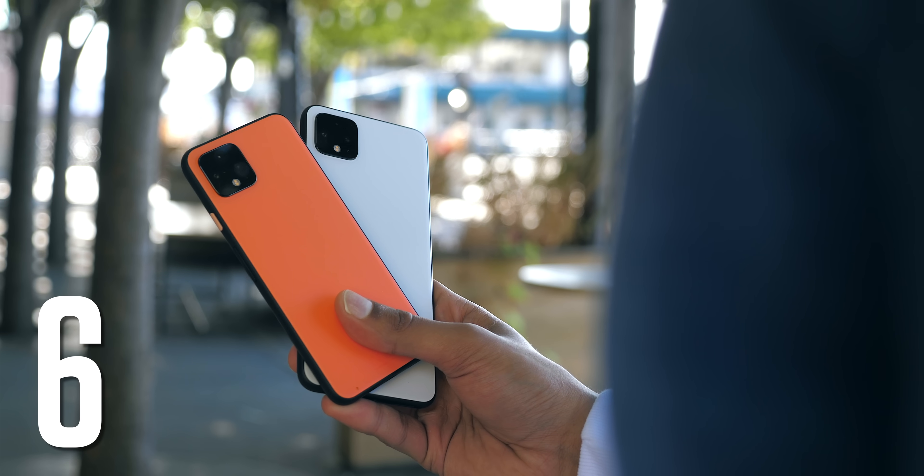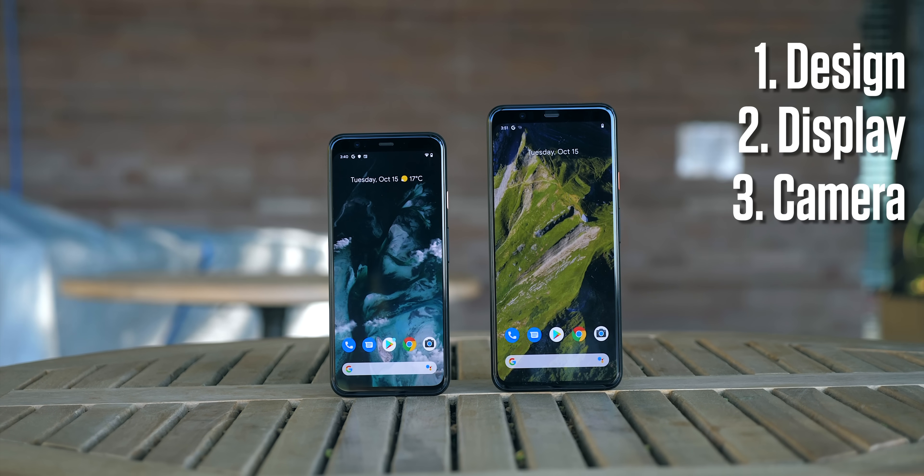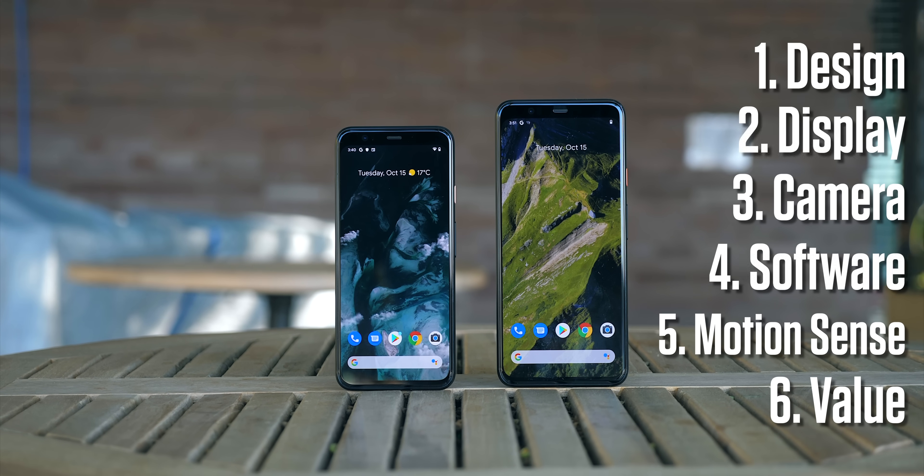There are six important characteristics of these new phones: design, display, camera, software, the new motion sense system, and finally value — is it actually worth it?